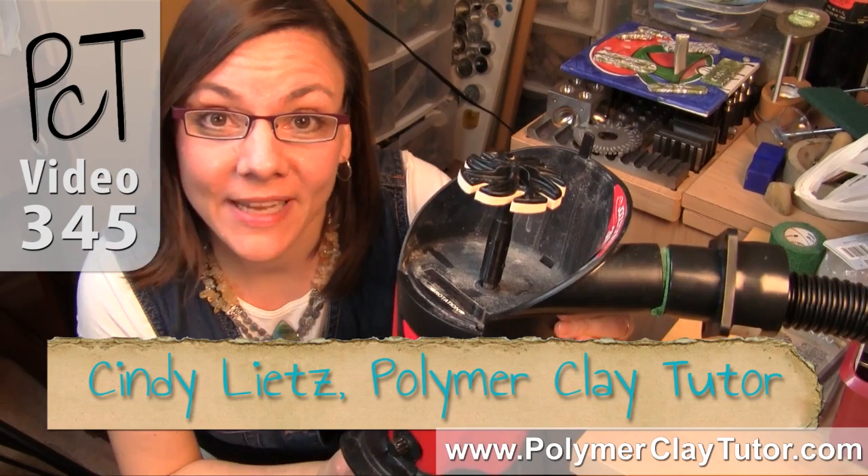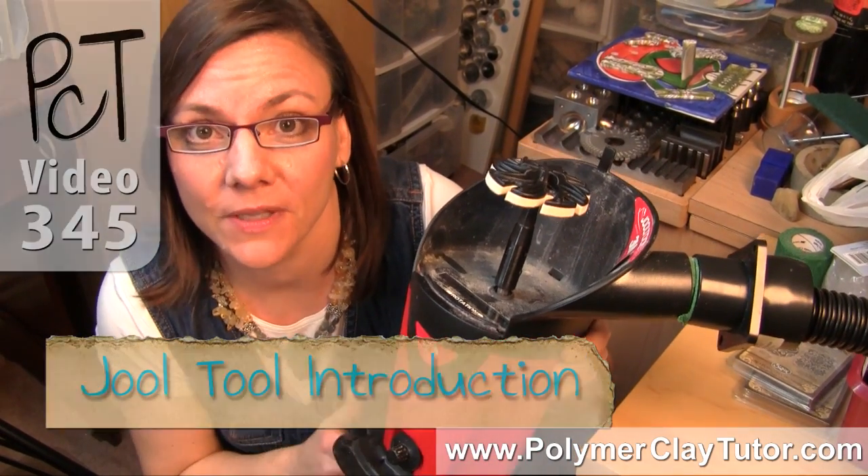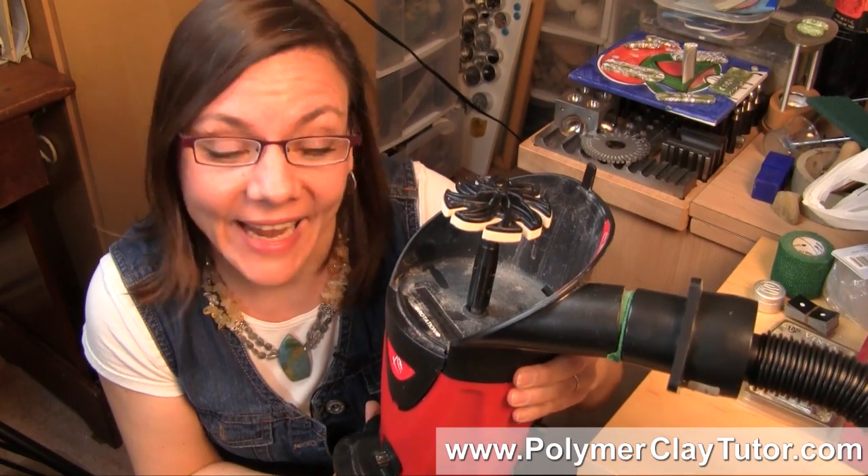Hi guys, it's Sydney Leach, your Polymer Clay Tutor, and today's Studio Tip is using a Jewel Tool for Buffing Polymer Clay.